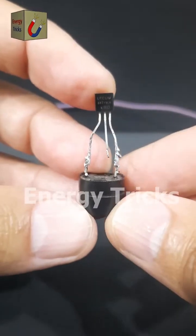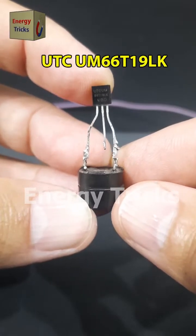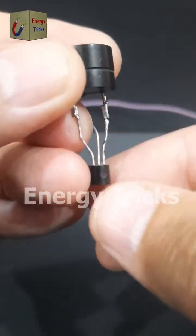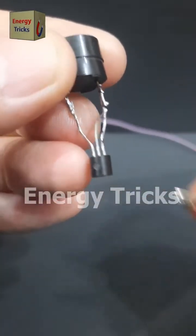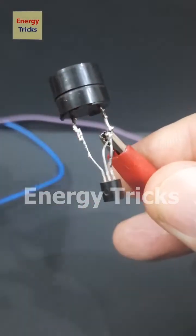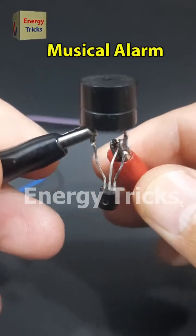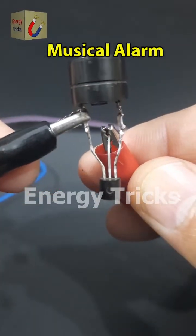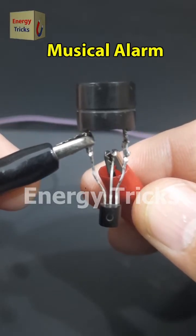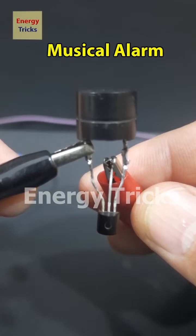This is a melody integrated circuit, the UTCUM66T19LK, which is designed to produce a musical tone when powered. I have carefully soldered it to a buzzer, creating a simple yet effective musical alarm system. When I connected a 3.7-volt battery, the circuit immediately started playing a pleasant melody. This small yet powerful IC is commonly used in doorbells, toys, and musical greeting cards, making it a great choice for fun DIY projects.